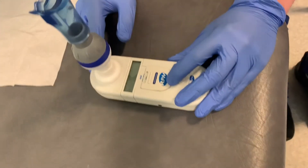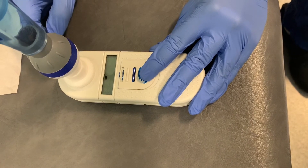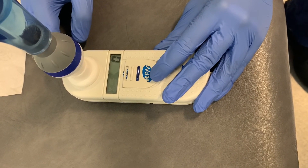To turn the device on, slide it up to MIP and MEP. When the device beeps, it's ready for a measurement.